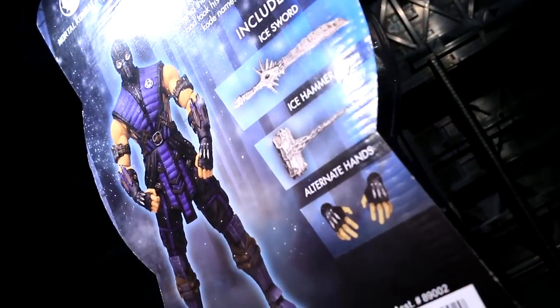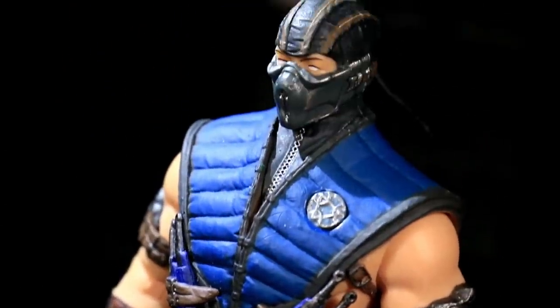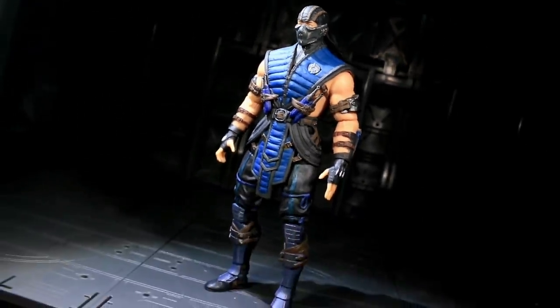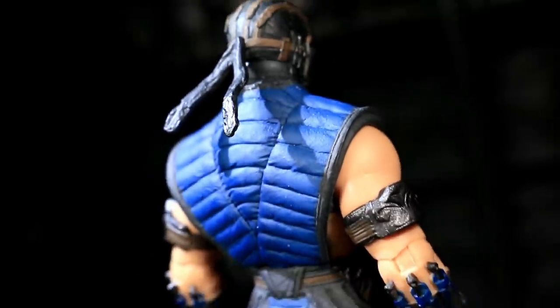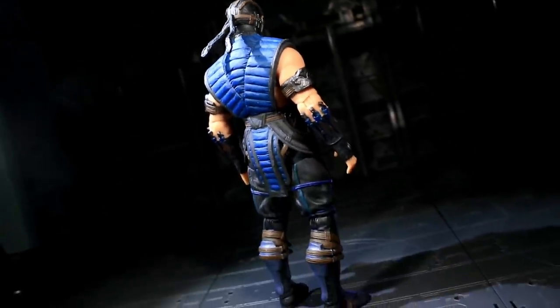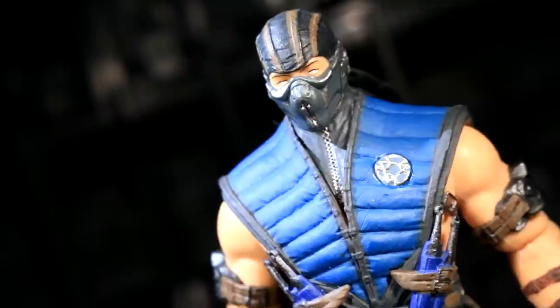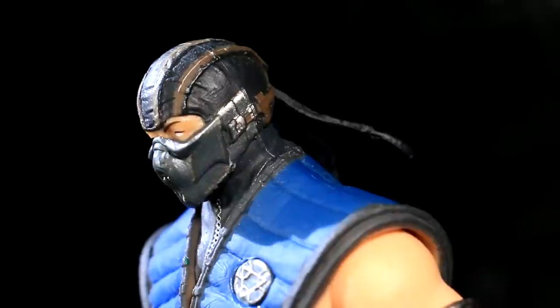Sub-Zero shares a lot of Scorpion's qualities in having a very fine sculpt for his six-inch scale, punctuated with a large number of clean paint apps on just about every major detail. Where Sub-Zero falters is in his hips — they ended up looking oddly wide, leading to a slight bow-legged appearance. Either way, there's another good use of layered plastics to deal with the hanging groinal costume elements, and a striking head sculpt.